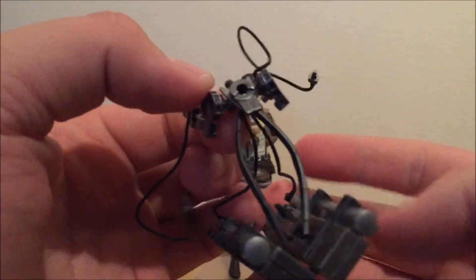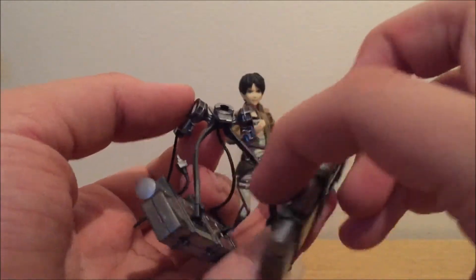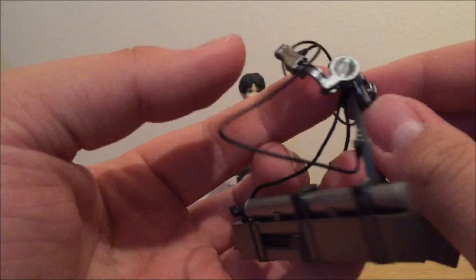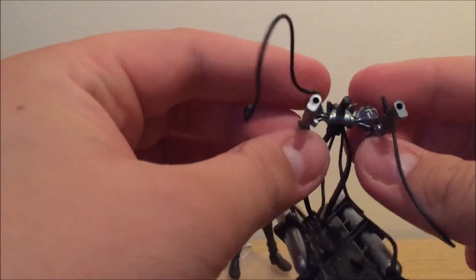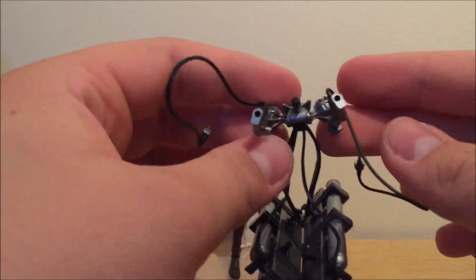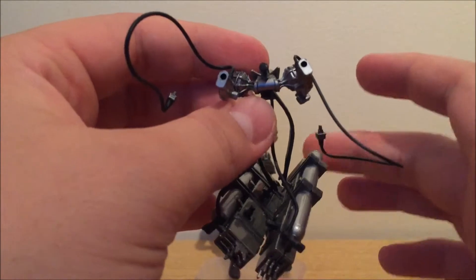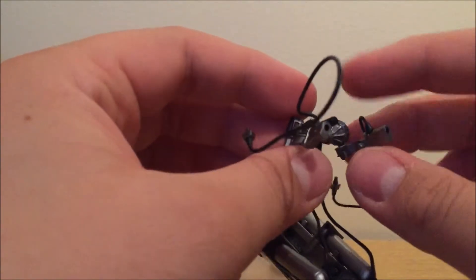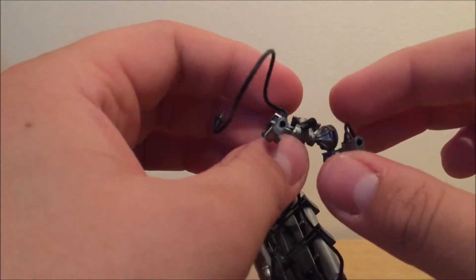What is an Attack on Titan figure without the 3D maneuvering gear? This is made so excellently — it looks just like it does in the show, sculpted and painted amazingly. It's done so well, but I feel it's quite delicate and it might break if you put enough force to it. So if you ever get one of these figures, be very very careful. Every time I put it on and off I feel like I'm going to break it.